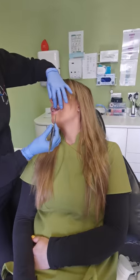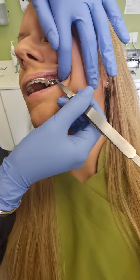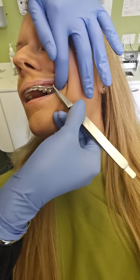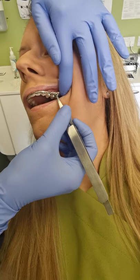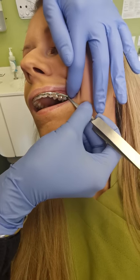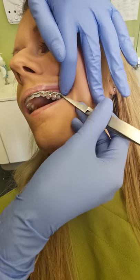So just pop your head back for me there, Rachel. If the power chain is loose like this, all you need to do is hold it with your eyebrow tweezers on the last hook and re-hook it back onto the brace.